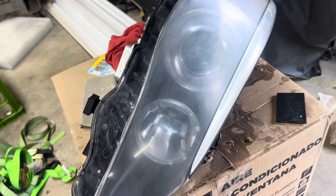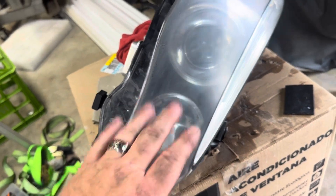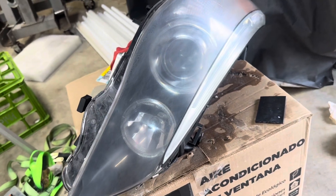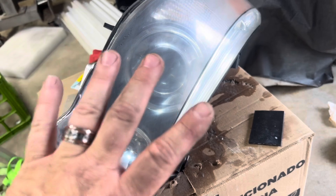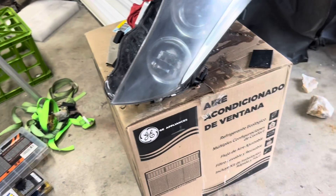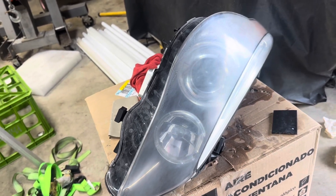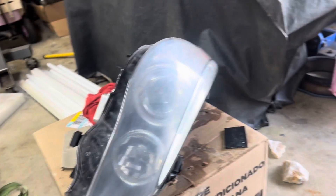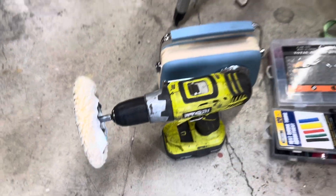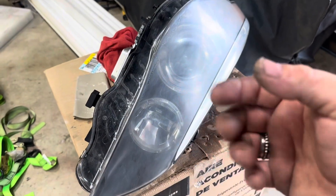1500 grit makes it super super foggy, 3000 grit takes away a little bit of the fog, 5000 grit brings you to here. Then we're going to start with the compound and polish. All I'm using as far as polish compound is one of them little wheels — dirty wheel, but it's a wheel on my drill. I have a right-angle drill too, but if you have the oscillating little air tool that works the best.